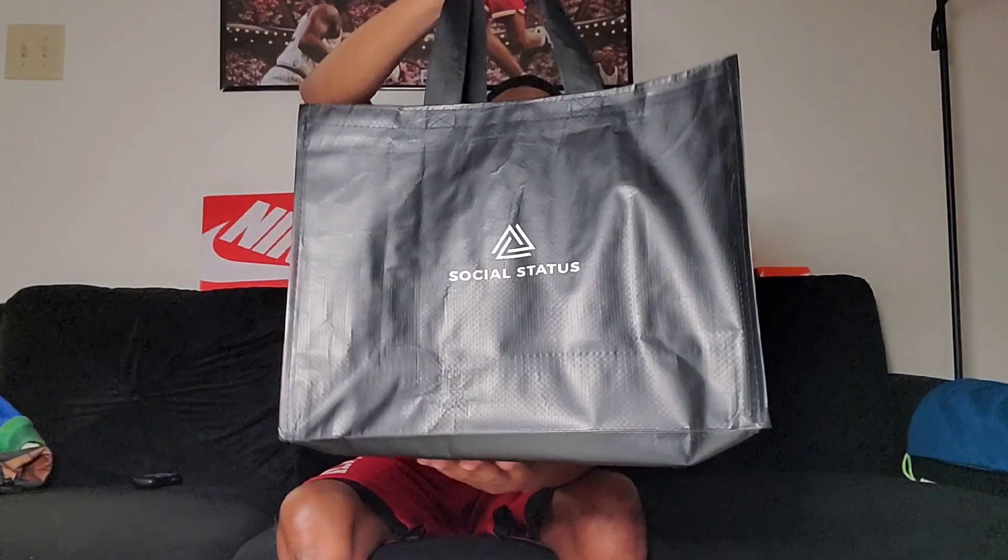He went to Social Status a couple of times, and I saw this shoe in the background — he never picked it up or said 'they got this shoe' — but I had seen it. So I finally went up there, and to my surprise they still had my size. Shoutout to Social Status.